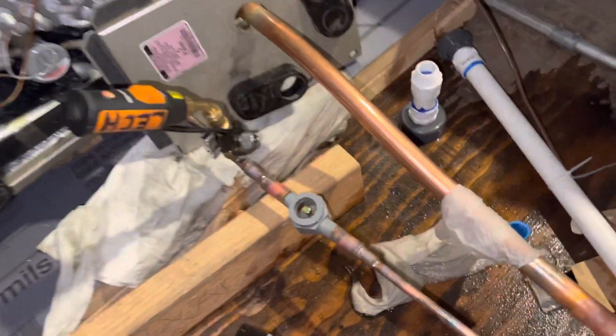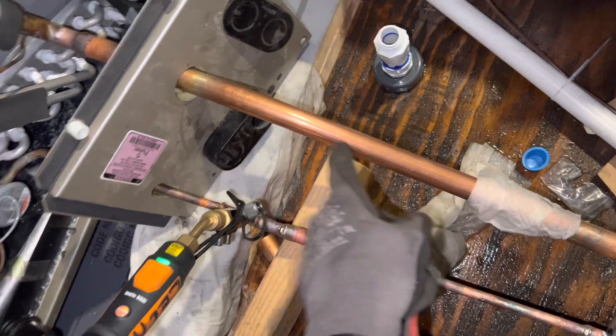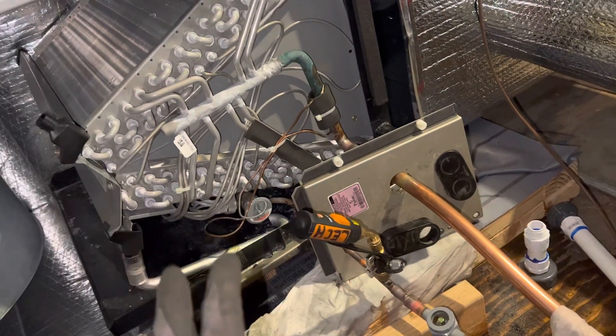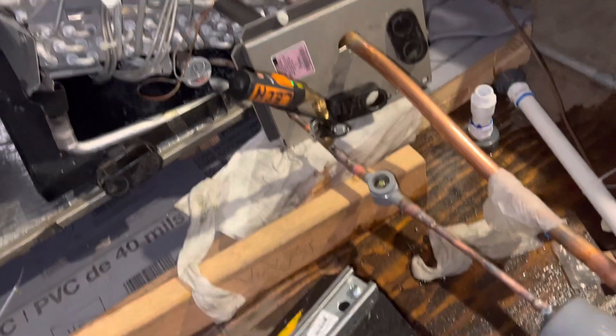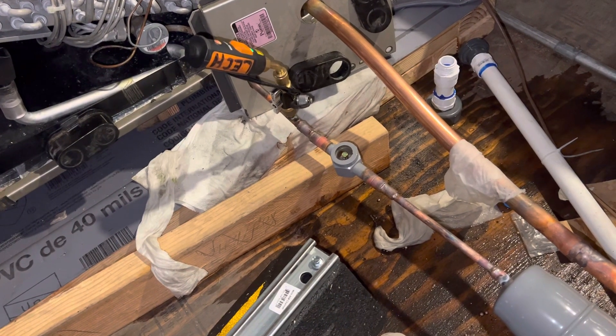The most important thing is this: remember, this is oversized pipe — this is seven-eighths inch on a three-ton unit. Most of us know you don't do that, especially on a long line set run where your evaporator is lower than your condenser. We all know what can sometimes happen in the right situations with that setup.